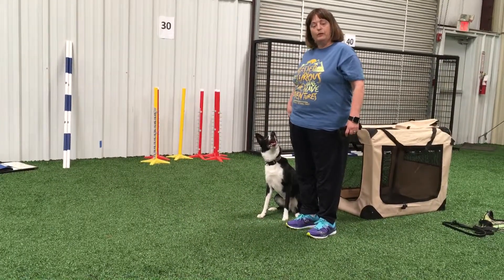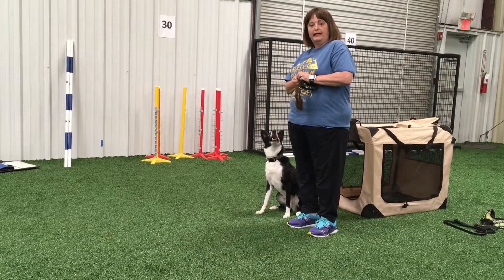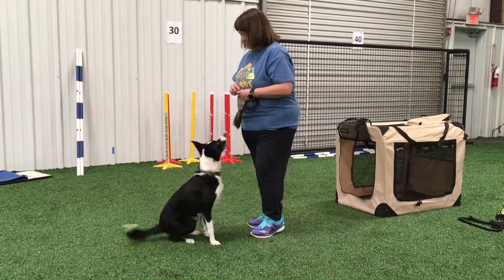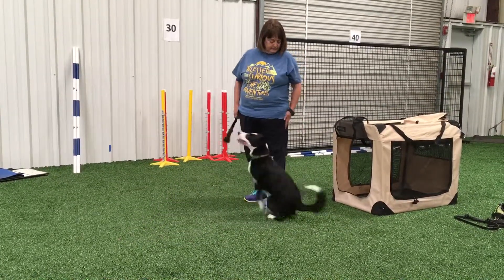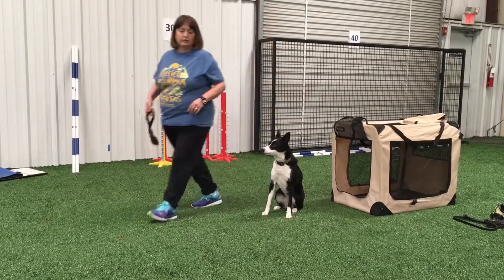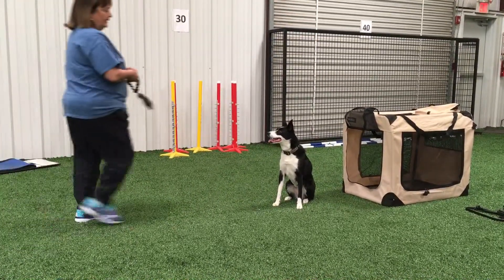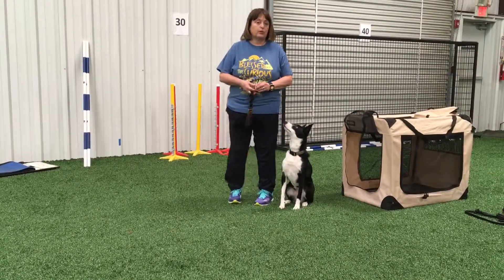You see I tap my hip and she went right into that side of my hip into the reinforcement zone. So I can get her on this side. Also notice I never even say 'stay' when I lead out — I just pat my hip and I lead out, and she stays there until she gets her release word.